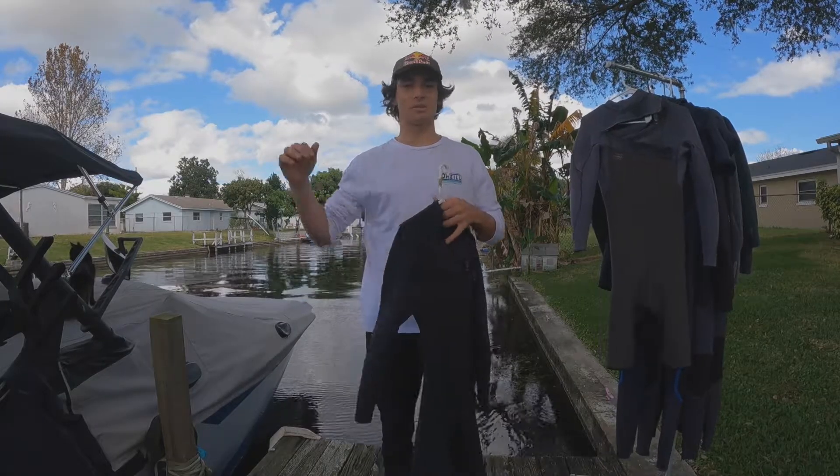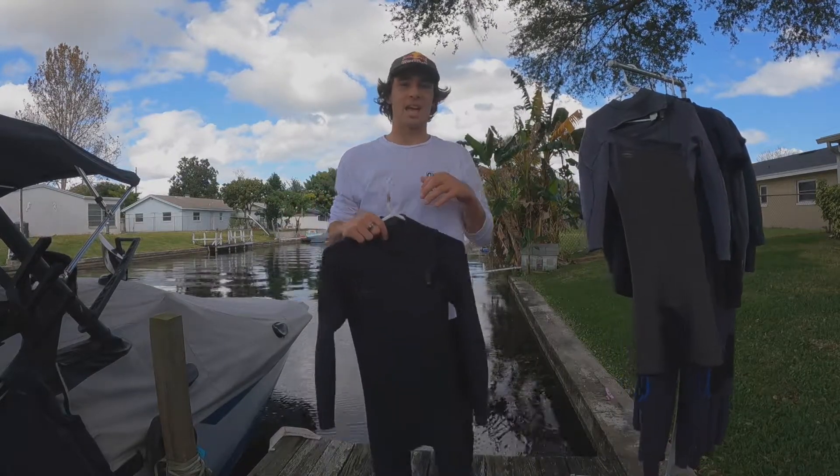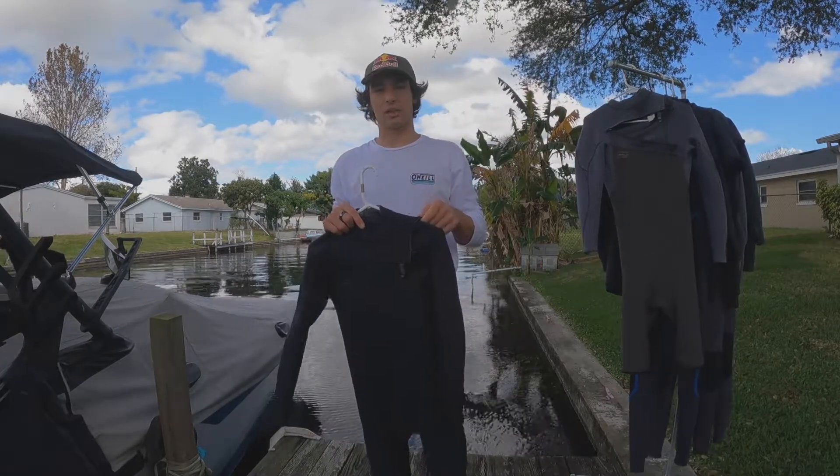The reason we put TB3X there is because your shoulders are doing all sorts of movement whether you're surfing or wakeboarding, and we want that movement to be as stretchy and effortless as possible. That's what the TB3X allows you to do.